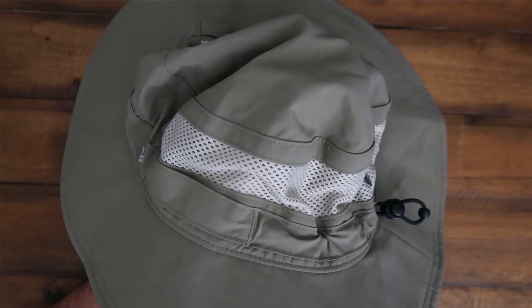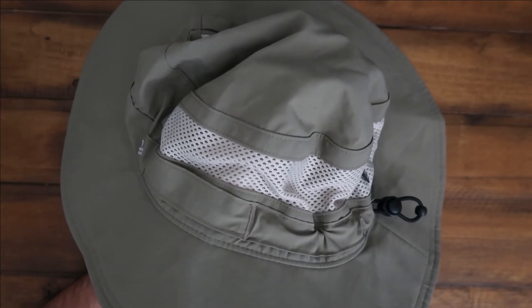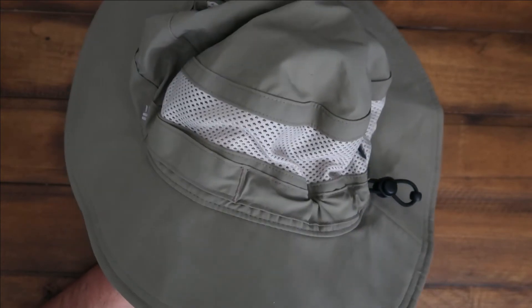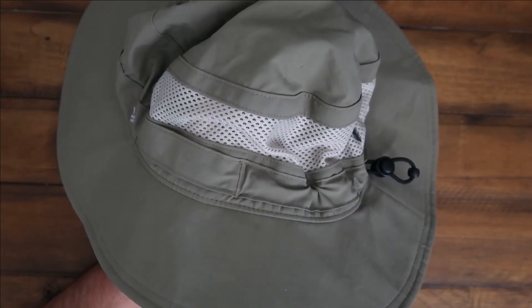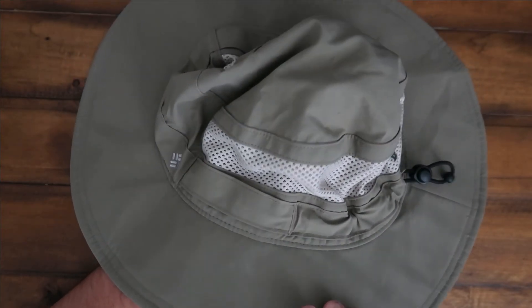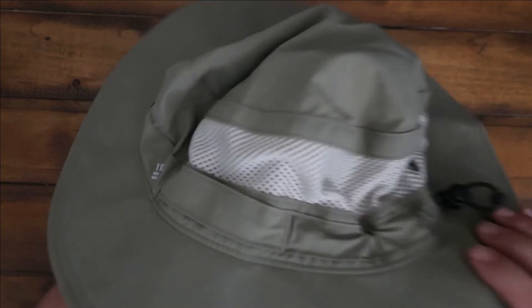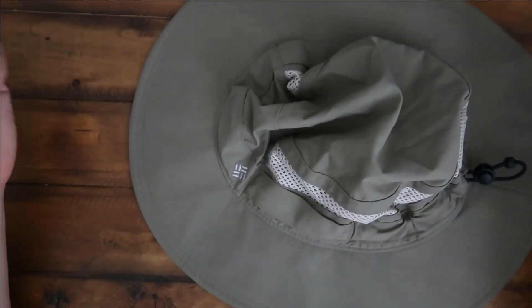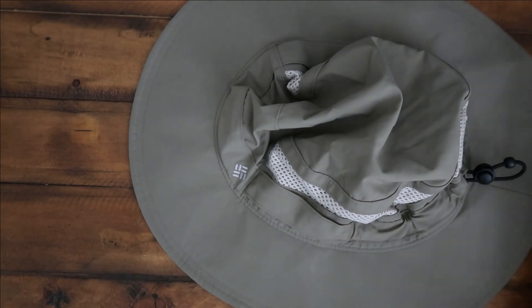It comes in three different sizes. I have the small, and it works very well. I highly recommend it. I think this is the small medium, and I think it comes in large and extra large, and it's fantastic. Great fishing hat. This is the sage color and I would recommend this to anyone — just a nice sweet hat. And if it gets super dirty just throw it in the washer and you can just wash it that way.